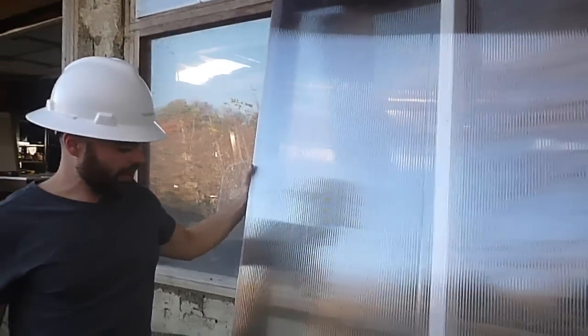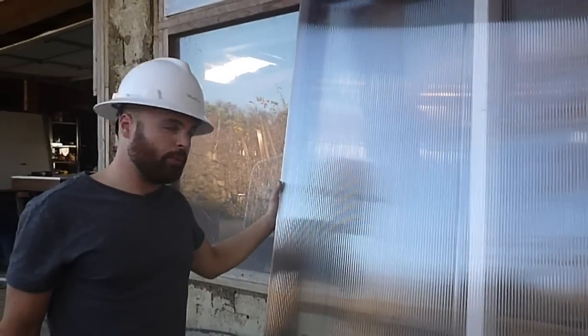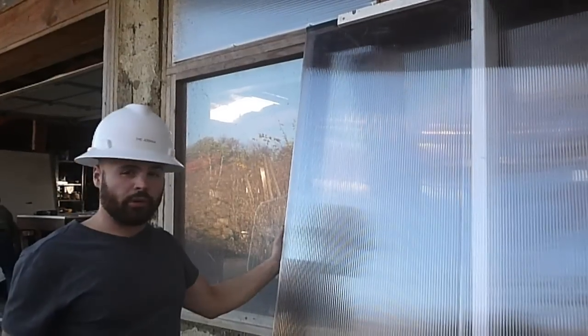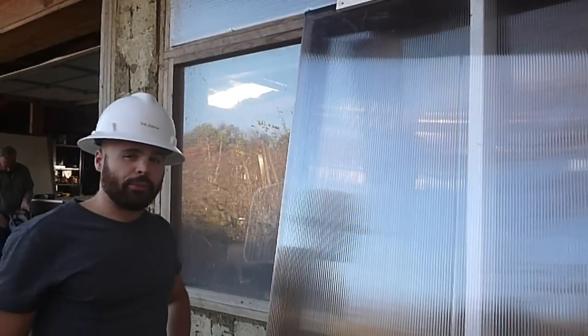We have a couple other designs which are the same exterior dimensions but have vents along with screens, as well as a door which fits into the exact same outside dimensions, and that makes it really easy to put together. Thank you.